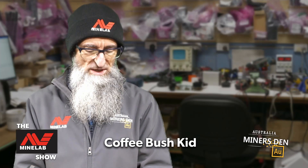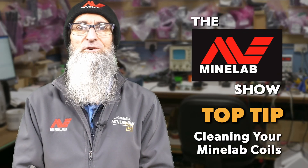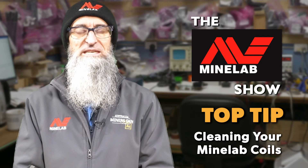G'day folks, I'm the Coffee Bush Kid. Today we are going to look at cleaning your coil and getting rid of all the dirt from underneath the skid plate.